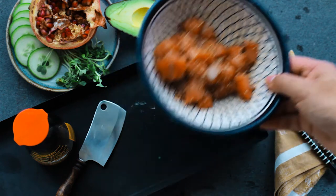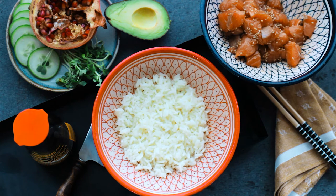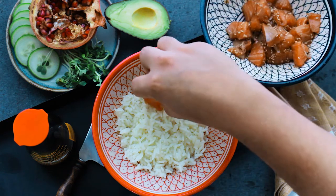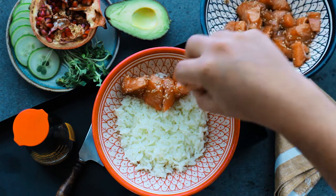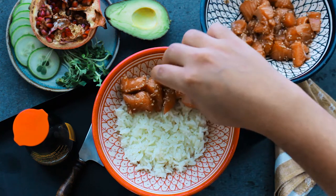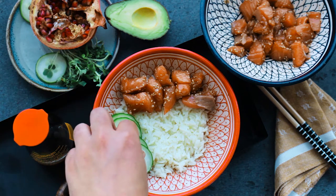While the salmon is absorbing the marinade, let's make the rice. This recipe is for two people, so we're going to be making one and a half cups of jasmine rice and three cups of water. Cook on high heat until the water starts boiling, then bring it down to a medium-low heat and keep it cooking for around 8 to 10 minutes with a lid on, until your rice is gorgeous, fluffy, and without any moisture.